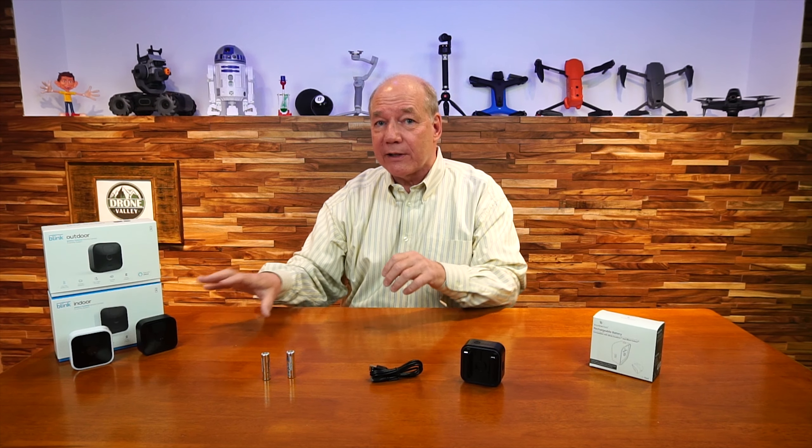If you're already using Blink cameras around your home, you know that you have a camera that offers some of the longest recording times on the planet with a fresh set of lithium batteries. Amazon has done a phenomenal job of engineering this camera to use every available electron in the battery before they need to be replaced. But the challenge with any battery powered camera is the batteries — eventually they're going to run out of power, you're going to have to climb up on a ladder, pull down the camera, pop out the old batteries, pop in a new set, and then put it back up.